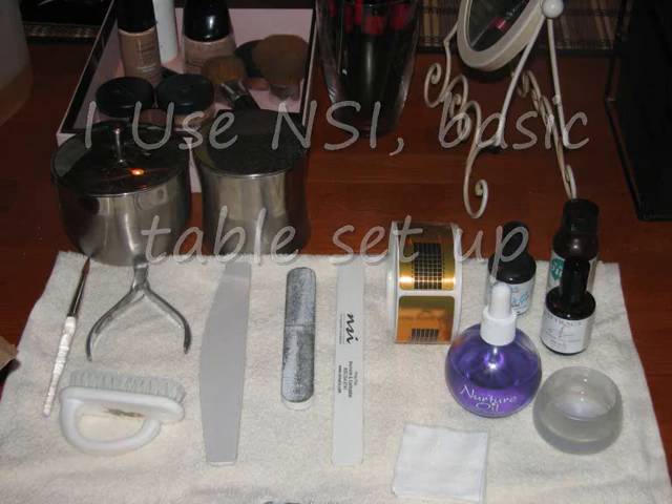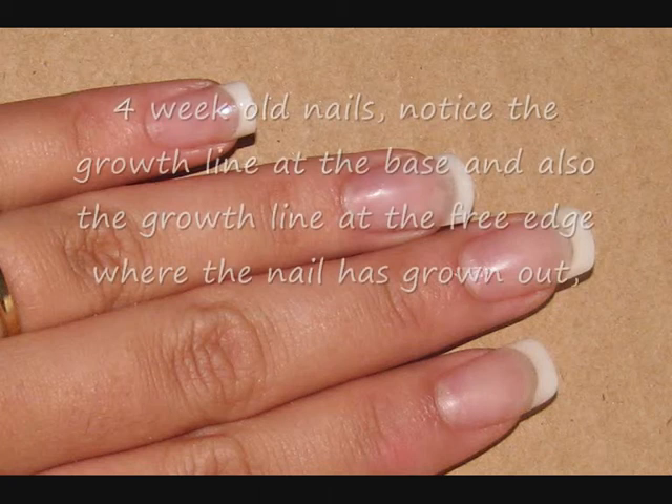Hey guys, so this is me doing my set of nails. This is my table set up. This picture is my nails at the beginning. So here I go.